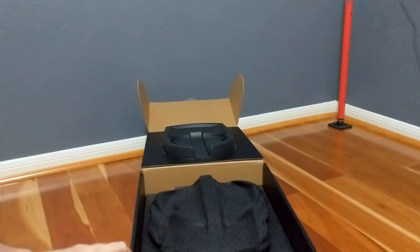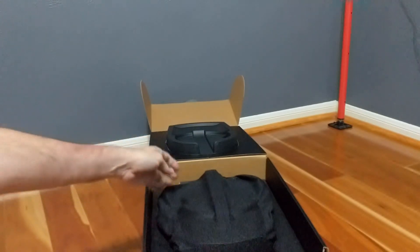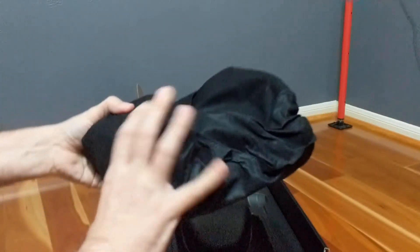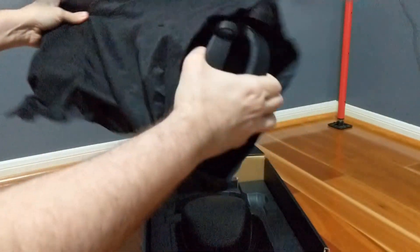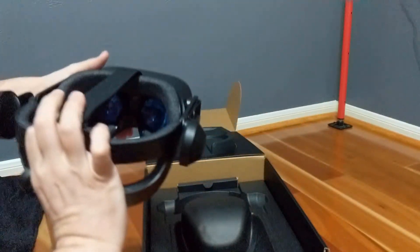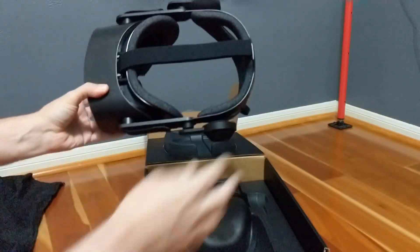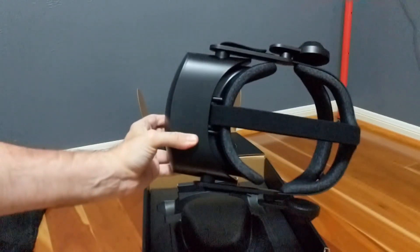The actual HMD itself comes in a nice black bag that I will hang on to until it gets inevitably lost and I resort to wrapping it in a t-shirt during transport. Compared to the HTC Vive with its wireless adapter in place, the G2 feels so much lighter and less substantial. For extended sessions, this will undoubtedly be more comfortable.